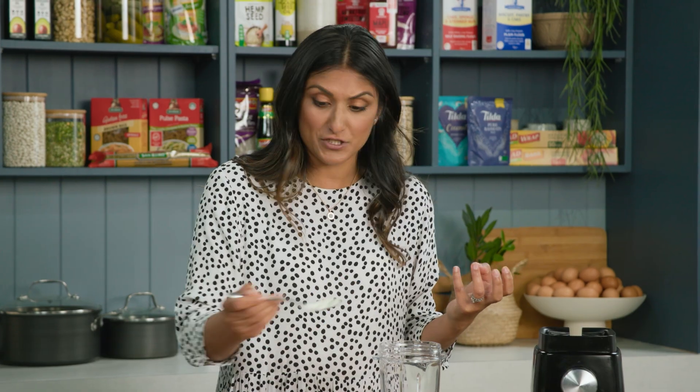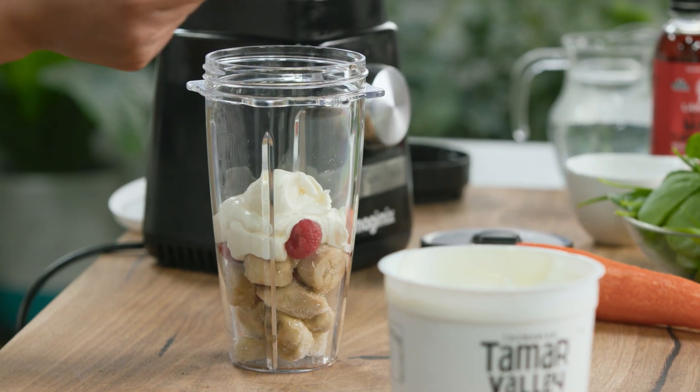So if you're trying to get enough dairy in to look after your bones, your kids' bones, yogurt is a great way to do it — and it's good for your gut health, great for the microbiome.